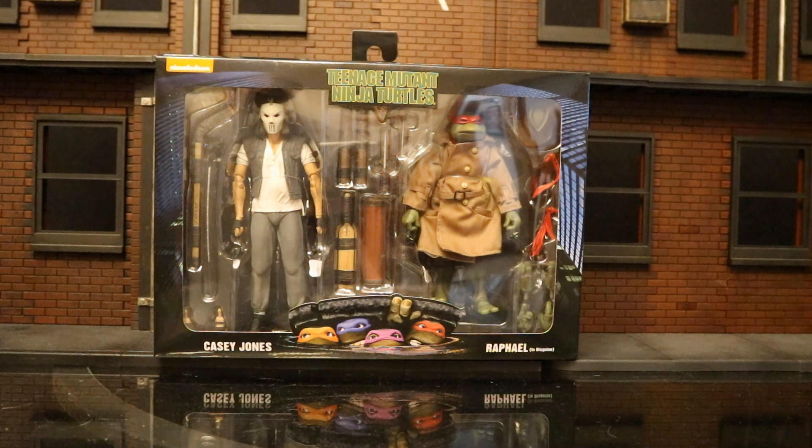Hey everybody, this is Dee Hunter bringing you another action figure review. Today we're going to be looking at the NECA Teenage Mutant Ninja Turtles 1990 film Casey Jones and Raphael in Disguise 2-pack.